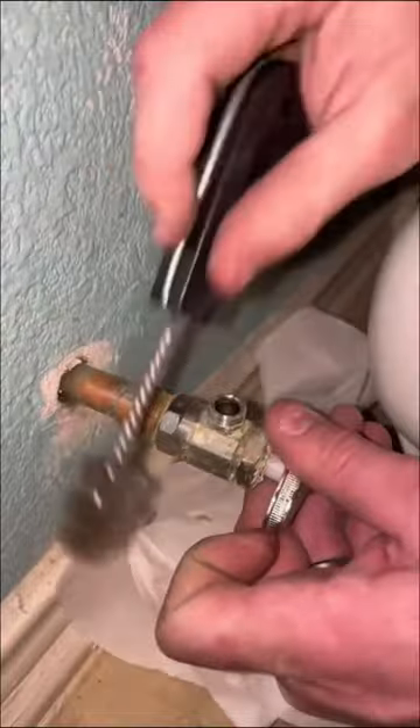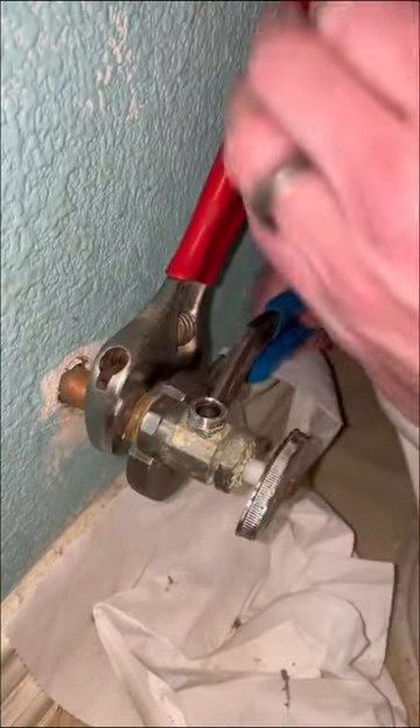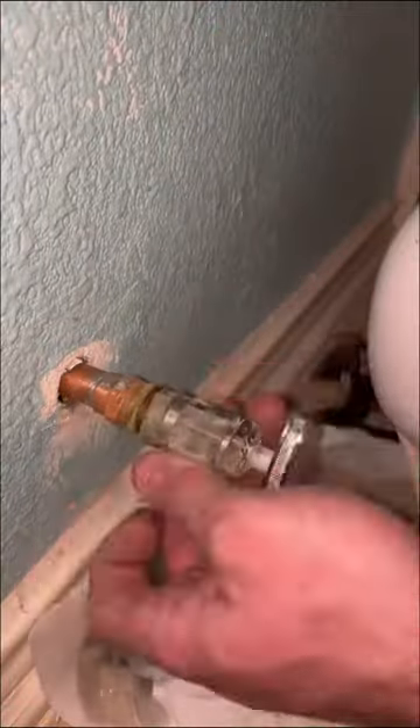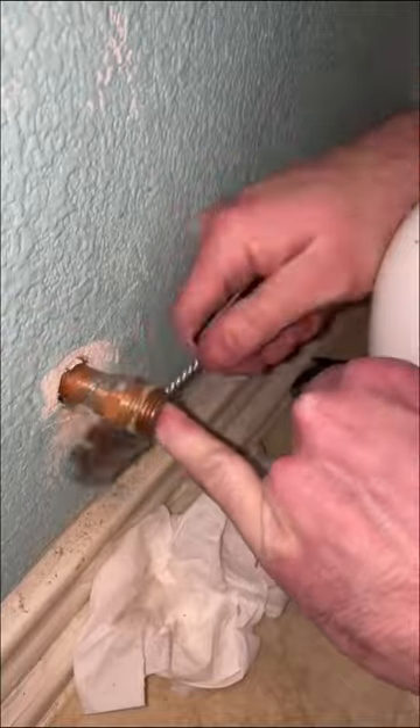This house was relatively new, so all of it was PEX with copper stub-outs. The copper in the wall was not strapped very well, that's why it was moving all over the place. I used the wire fitting brush to clean up the copper a little bit, and also the threads that were just caked with old pipe dope.